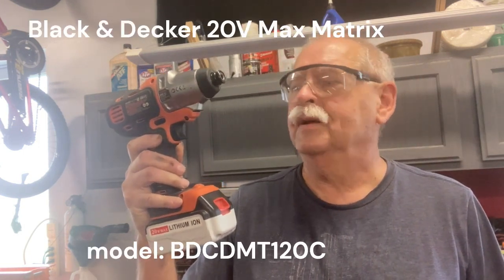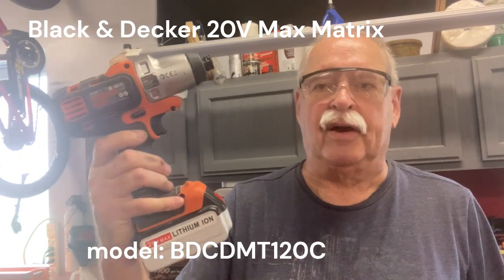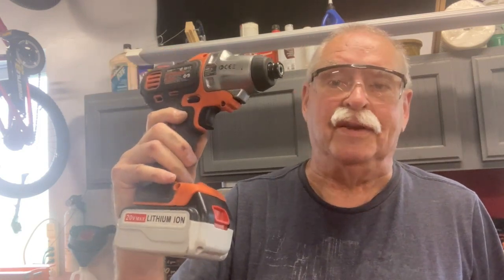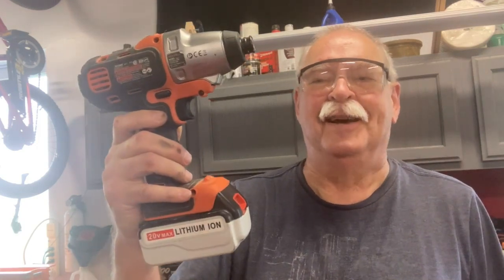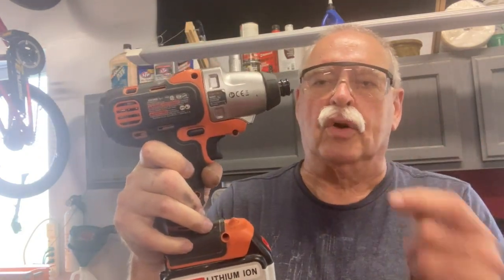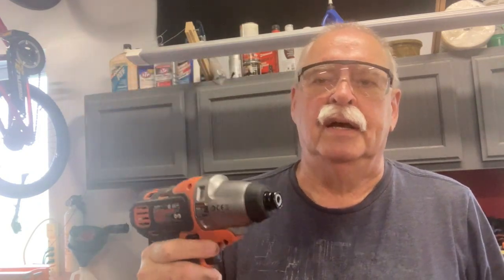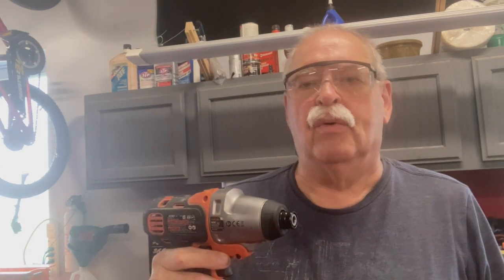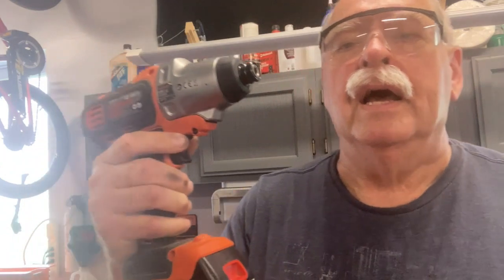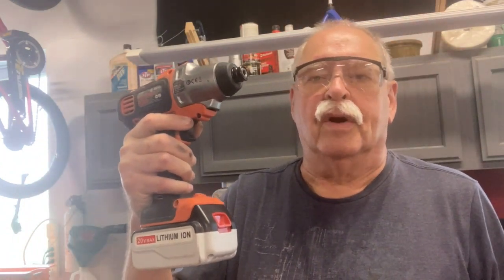This is a video of my successful motor replacement on my Black and Decker 20 volt Matrix Max. Of course you wouldn't be seeing this video if it wasn't a success. So basically I pulled the motor out of it, got a new motor, put it in and it works. So now we'll move on to the video where you actually see the nuts and bolts of taking the drill apart and putting the new motor in. Thank you very much.